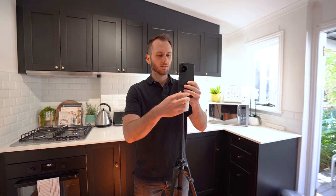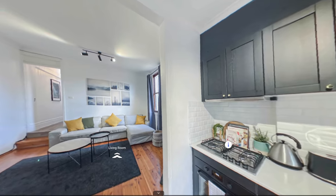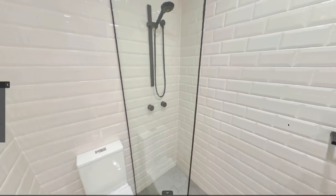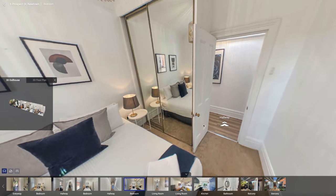What if I told you you could make a 360 virtual tour entirely on your phone? The tour you're looking at right now is exactly that. I shot and edited this tour 100% on my iPhone.